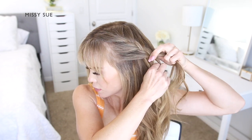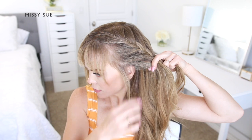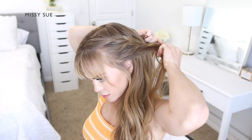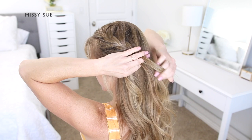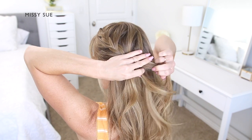On the bottom side of the braid, I'm bringing in hair from along the hairline. And to the top side of the braid, I'm bringing in hair from along the part line. So I'm just crossing one side over the middle, picking up a new section of hair and crossing it over, bringing it into the middle strand. Then I'm crossing the other side strand over the middle, picking up a new section of hair and bringing it into the braid, crossing it into the middle strand.